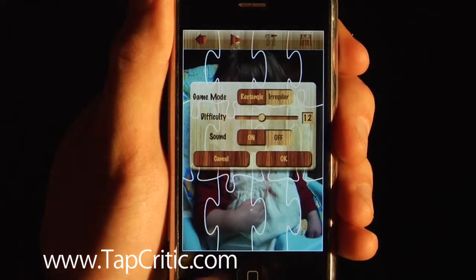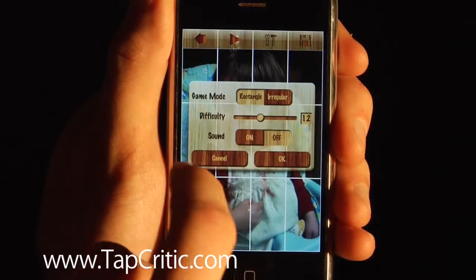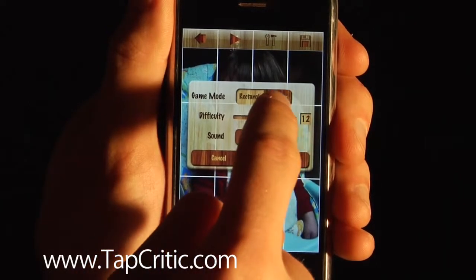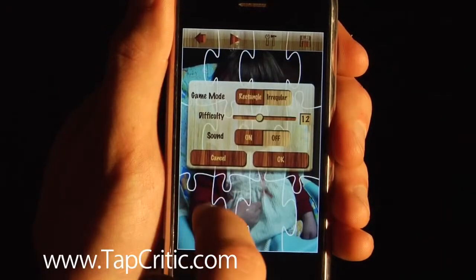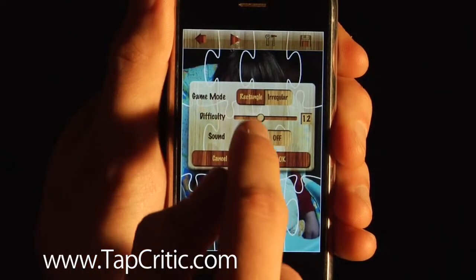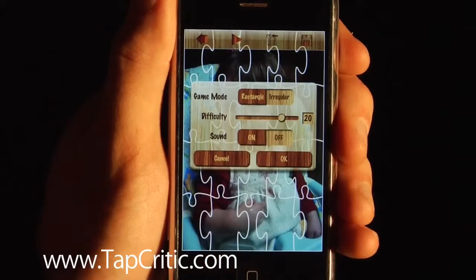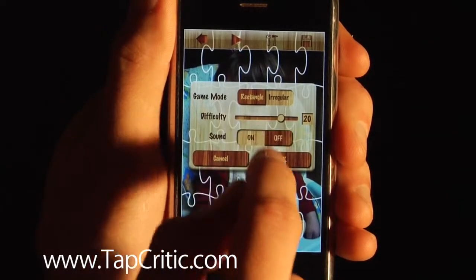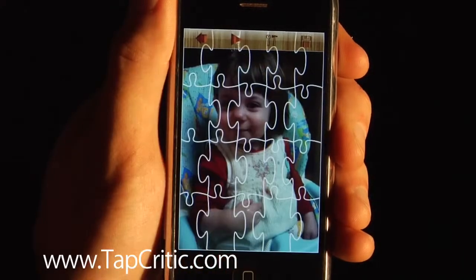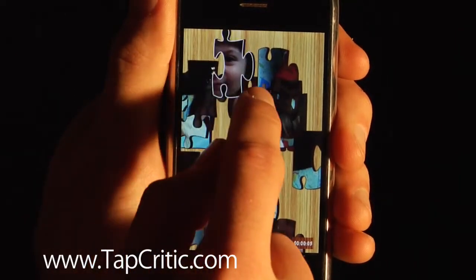The other thing you can do is, before you start, you can jump in here and move from rectangle to regular or back. Rectangle is like this — not really a big fan of this mode, because it drives me insane. I like the puzzle pieces; I was a puzzle piece kind of kid. You can also change the difficulty and turn the sound on or off. When you click the play button, it's as if we've shattered something.